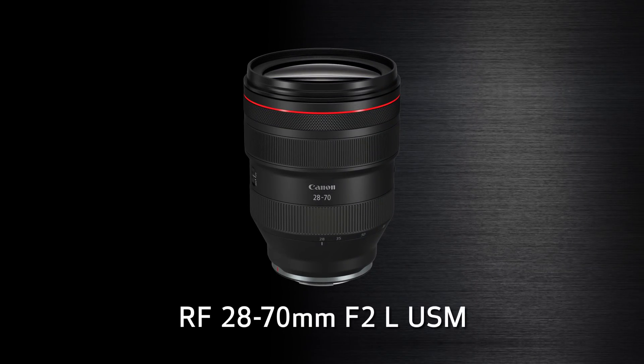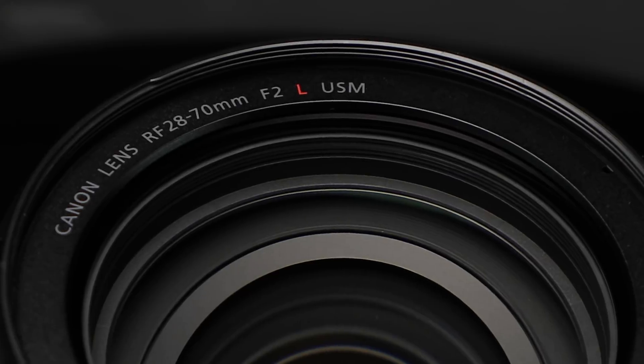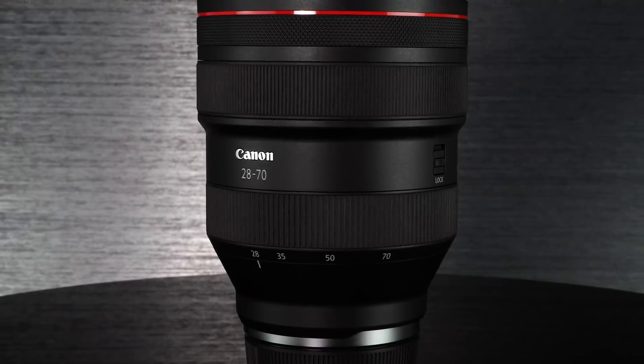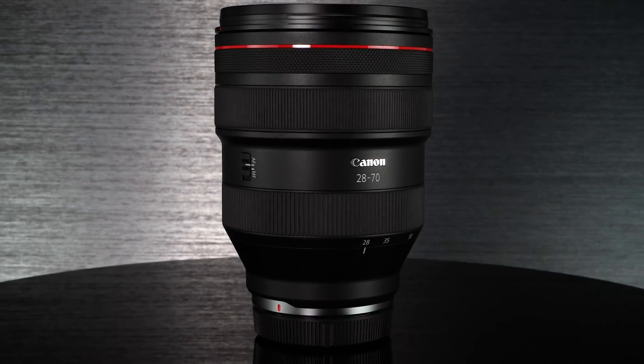The RF 28-70mm F2L USM. Here is the flagship lens in the first wave of optics for the EOS R system. This is Canon's first constant aperture F2 zoom lens. The priority was superb specifications with that F2 maximum aperture and the best image quality possible. The result is a lens so good, we expect some to consider it a variable fixed focal length lens, not just a wide-to-tele zoom. Canon's lens engineers anticipate this lens will offer unprecedented optical quality, matching the sharpness and contrast of many pro-level fixed focal length lenses. While it's certainly large for a lens of its type, the RF mount architecture makes it possible. Had our engineers tried to design a comparable F2 zoom lens for DSLRs with the EF mount, the result would have been a far larger and heavier lens.